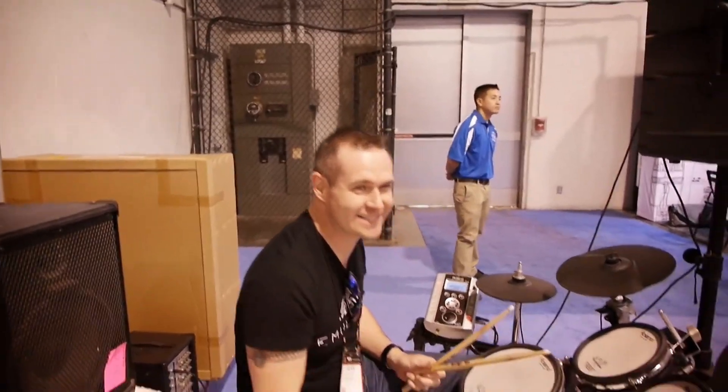Oh my god, that's ridiculous — what the hell. We just made a song with no instruments.